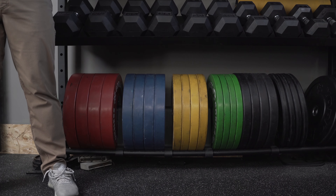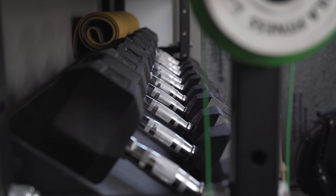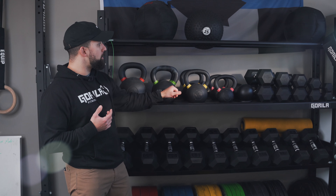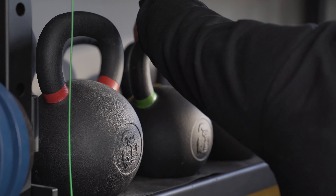Right here as you can see, we have the plates on the bottom, easy to roll out. We have the dumbbells in a slanted position here so they're easy to grab and easy to store. The same platform here is just straight, so you can store your kettlebells and dumbbells in this fashion as well.